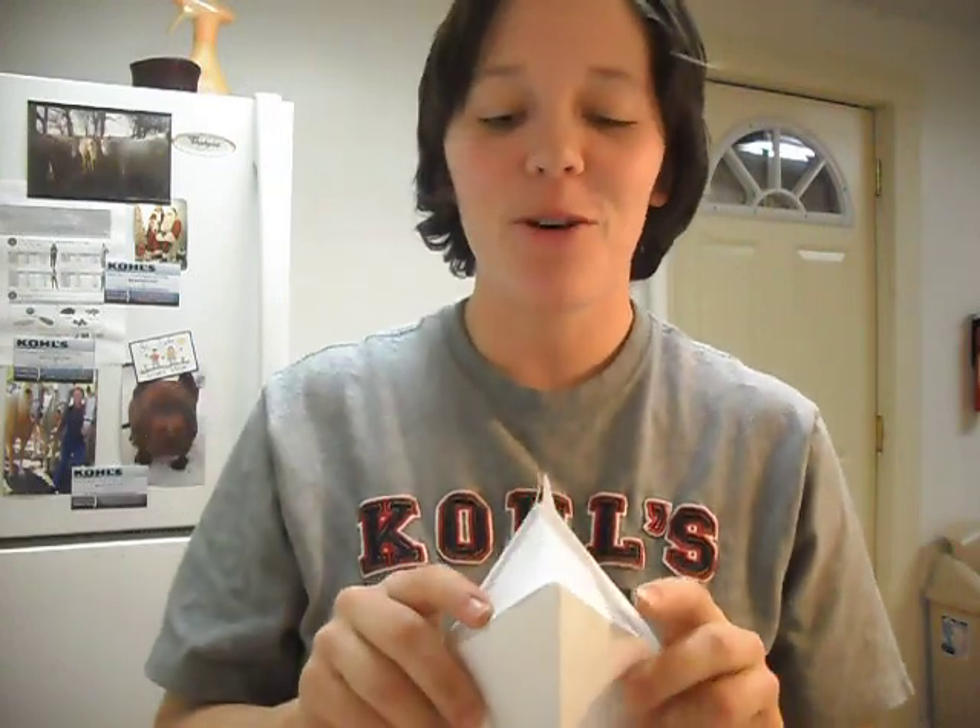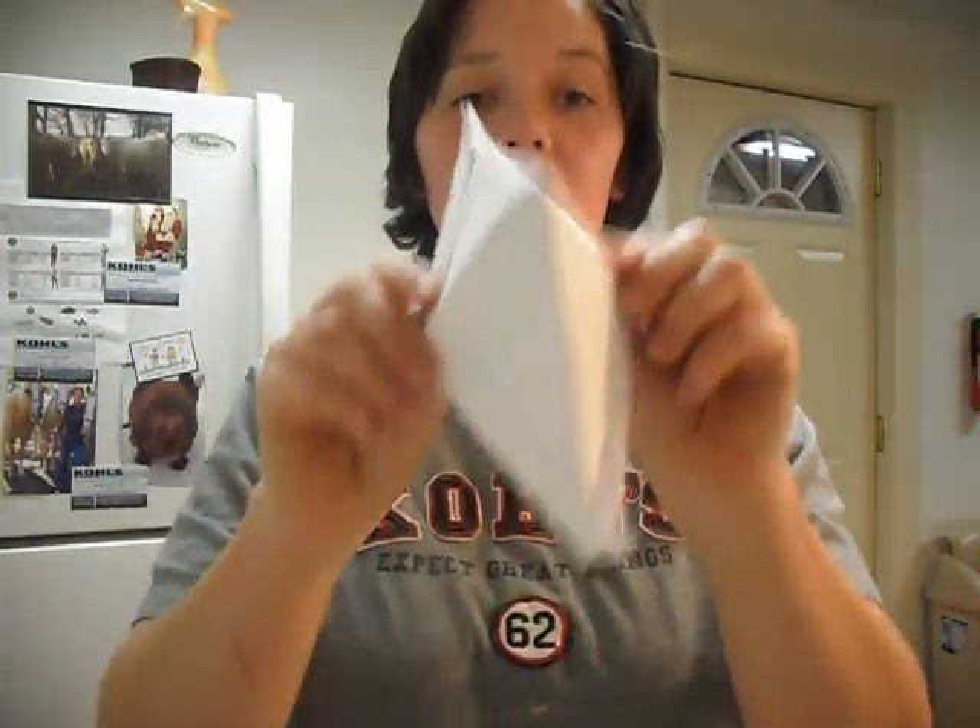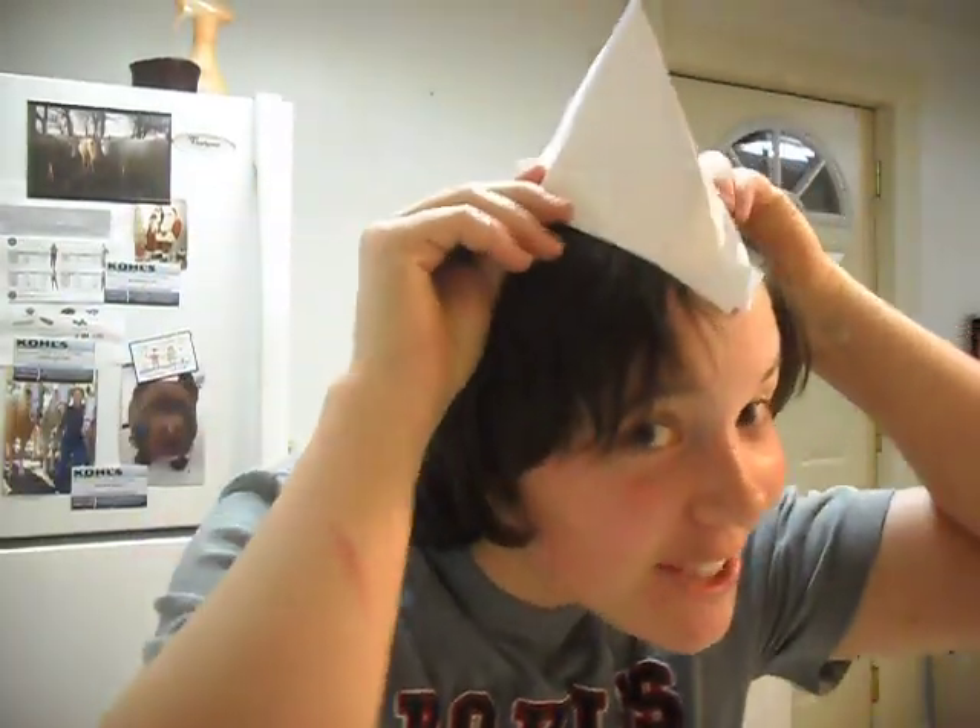One day there was a little boy who was going outside, and his mother told him it was raining and that he needed a hat. So he got on his hat and he went outside.